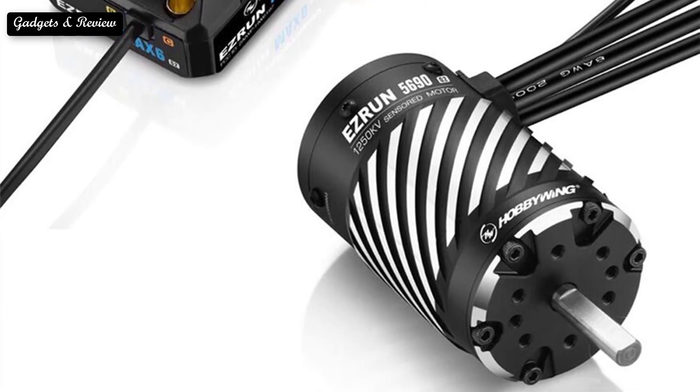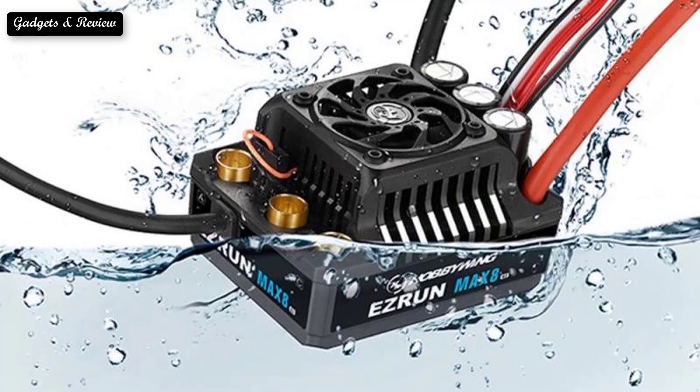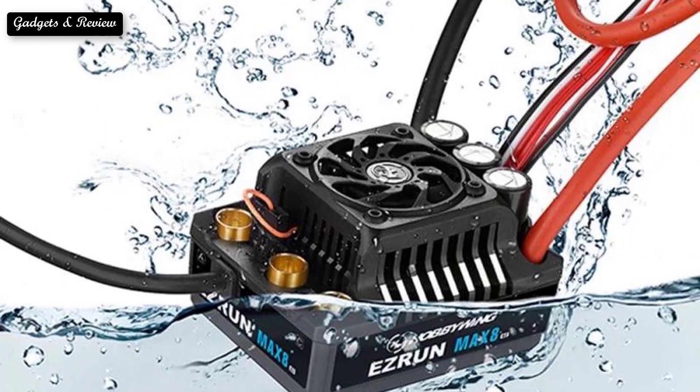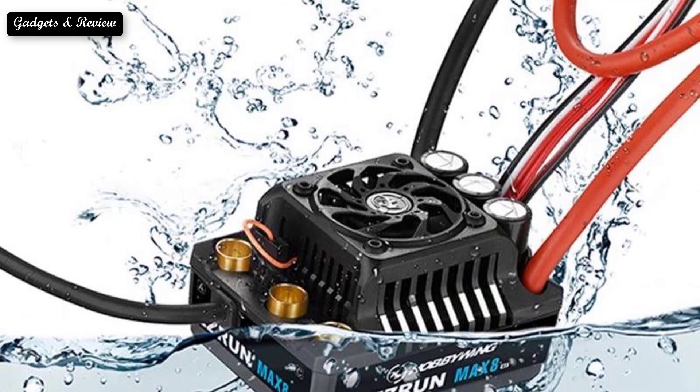It looks similar to an AC motor with constant RPM and can be mass-produced. Most manufacturers use a standard naming scheme of a four-digit number for motors. For instance, a motor named 2205 — the first two digits represent the diameter of the stator in millimeters, and the last two digits represent the height in millimeters.